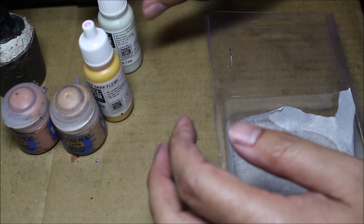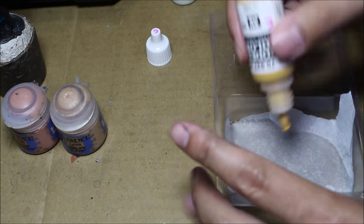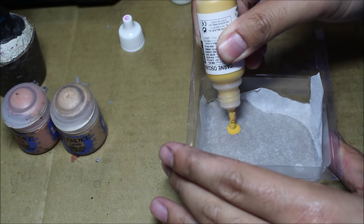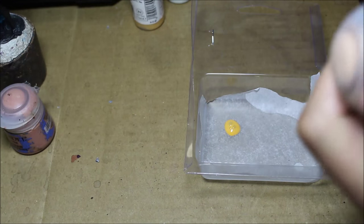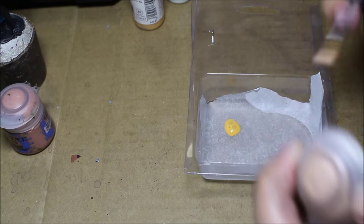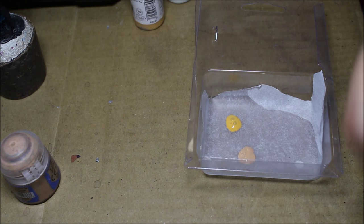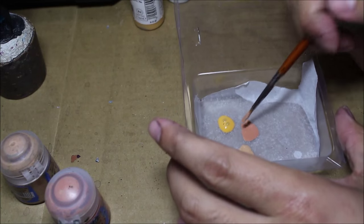Basically it's Dark Flesh and the two GW colors. The Deck Tan and the P3 Ortic Olive are going to be other colors that we add to it, but the main colors are the core ones. Since this is a larger model, let's do two drops. What I like to do is have my paints separated kind of like a Venn diagram, and then we slowly meet them together in the center until we find the balance that we want.